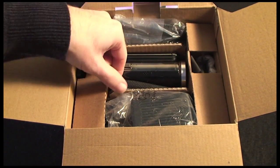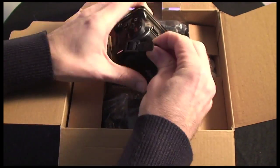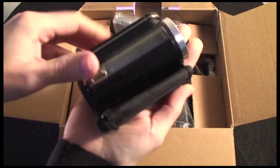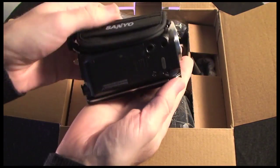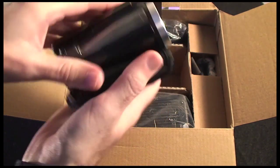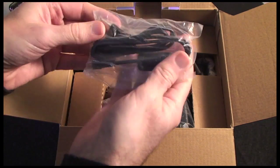Inside the box itself we get the Sanyo Zacti FH1 camcorder — a tiny little device, look at it sitting inside my hand. Very, very small and very compact, so I'll take a look at that in a short while. Let's continue with the box contents.